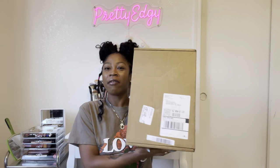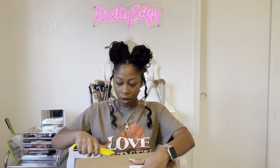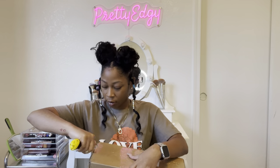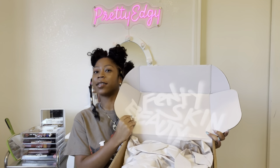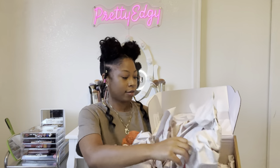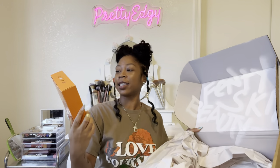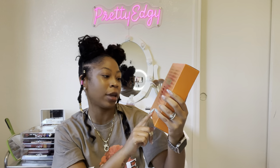Alright, I have my package from Fenty Beauty here, so we're going to go ahead and open this up and show you guys what I purchased. Here it is. This is my package — this is the Fenty Beauty by Giselle Extra Hot collab. On the front of the box it's the Triple X Hot Face, Eye and Lip Set.